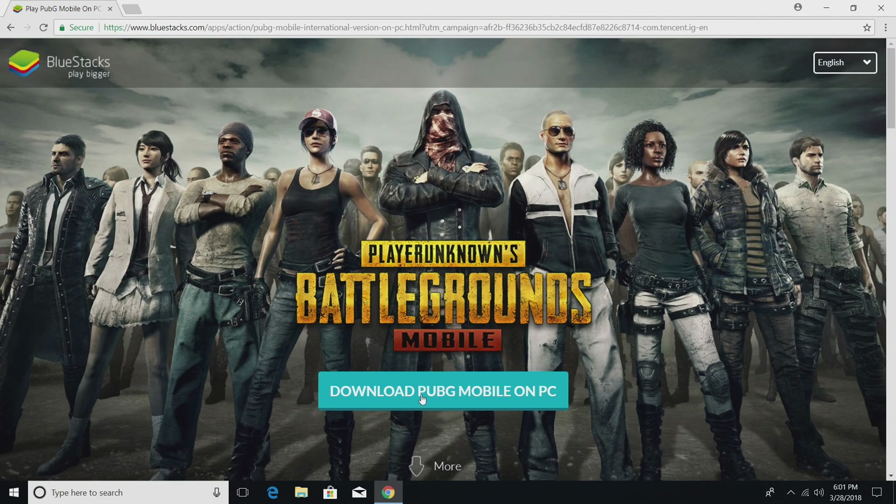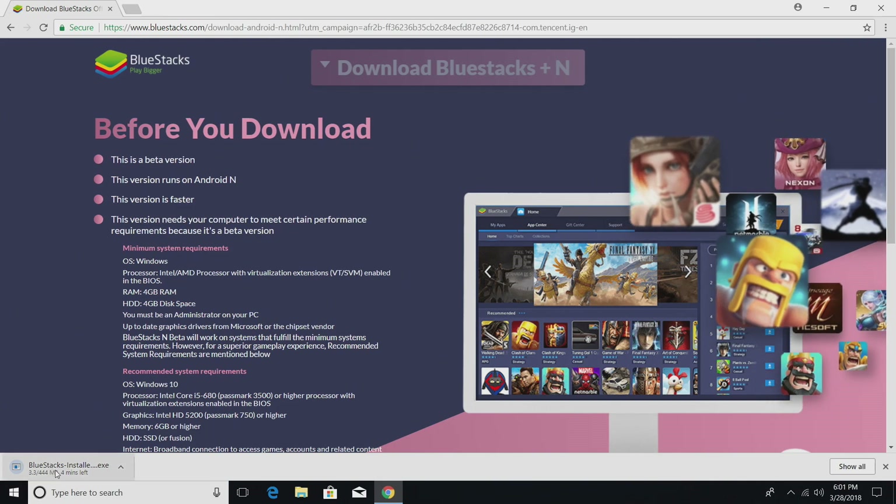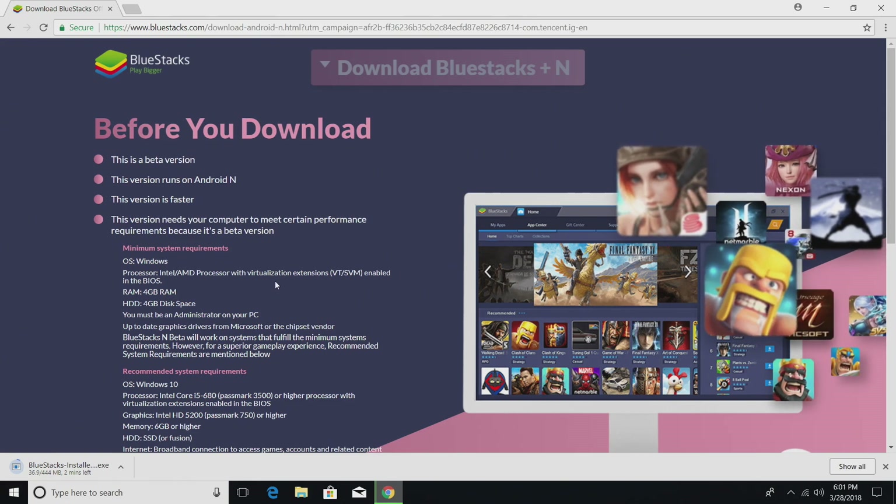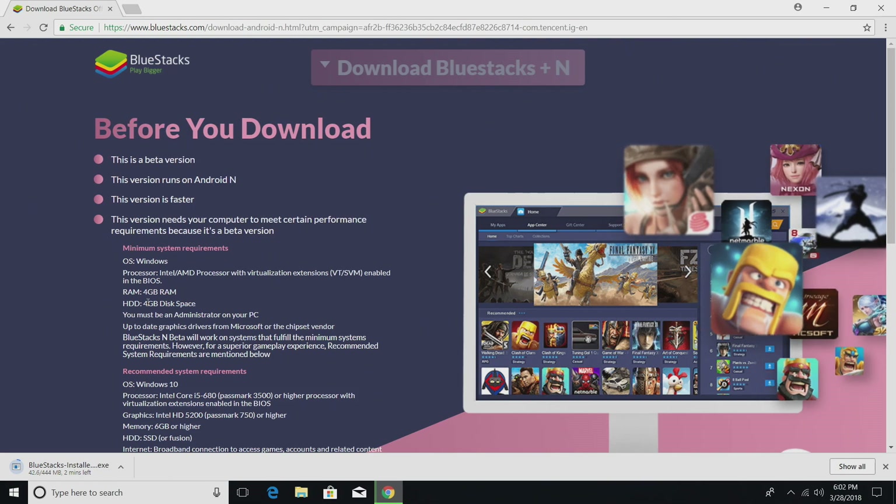First thing you're going to need is to download BlueStacks. Links at the top of the description. It's going to download — it's 444 megabytes as of making this video. There are some requirements: you need an Intel or AMD processor with virtualization extension enabled, and you'll also need at least 4 gigs of RAM. Your hard drive needs at least 4 gigs of disk space.